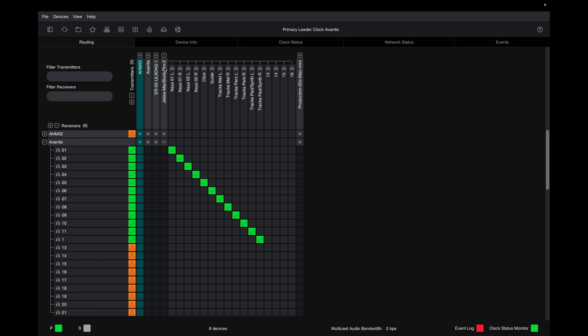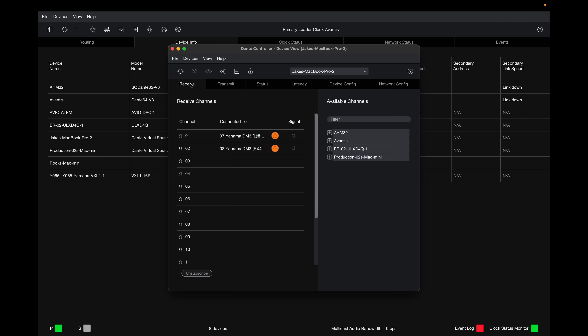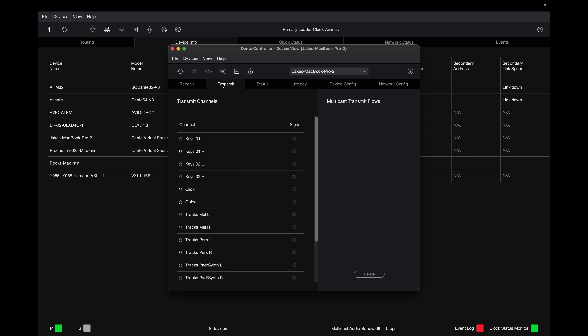Up here under Transmitters you can see my MacBook Pro. If I go to the Device Info setting and then the Transmit side, I have 16 outputs set up from this MacBook Pro for my keyboard outs, click, guide, and all of our stereo tracks. It's like having a 16-output audio interface, giving us a ton of flexibility in how I'm sending sounds from my laptop to our front-of-house mixing console.